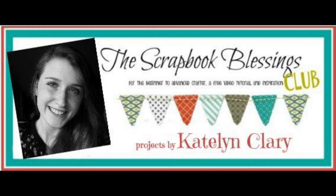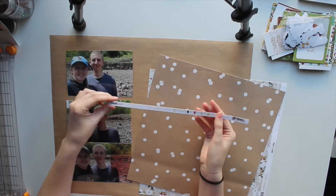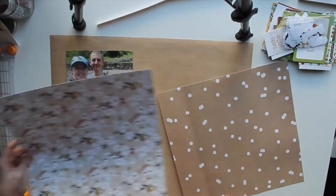Hello everyone and welcome back to my channel. My name is Caitlin with the Scrapbook Blessings Club and today I am sharing with you how to work with photos that come out wrong.